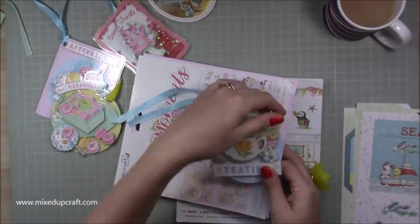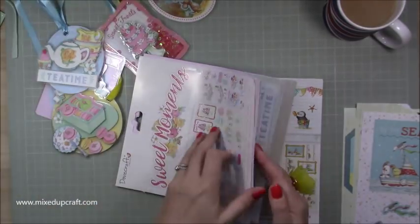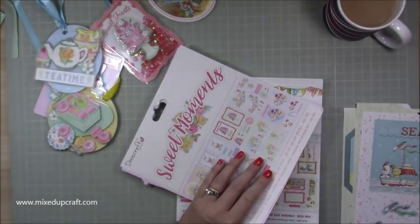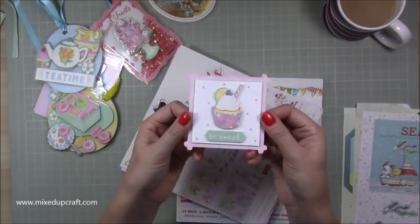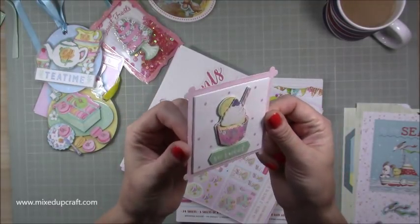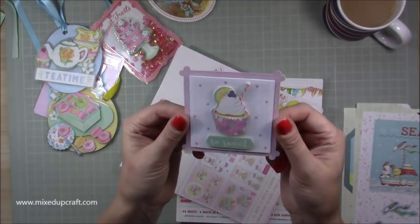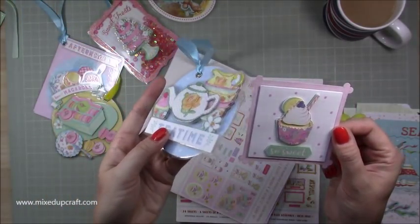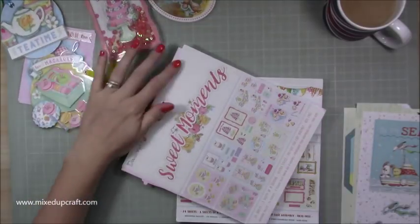There's one that comes over the oval shape which I really like. And the cupcake one - that's what it looks like on its own, which is lovely. It would look great on a card front even. But once they've got that laminated cover on them they look even more special, so I'm really pleased with this.